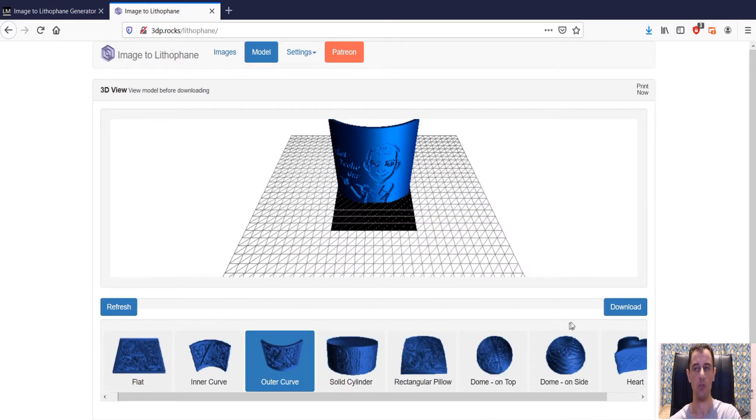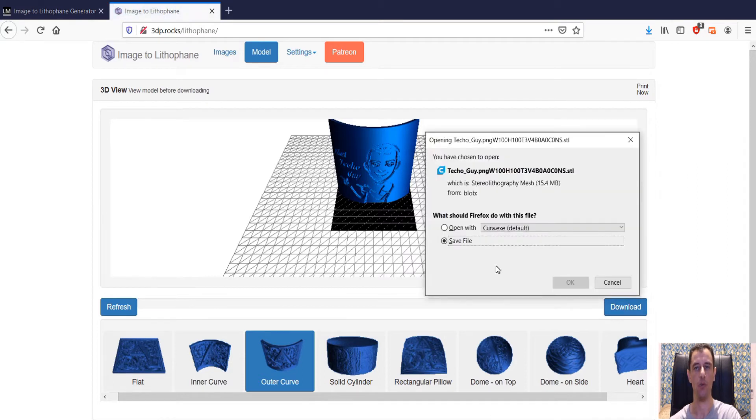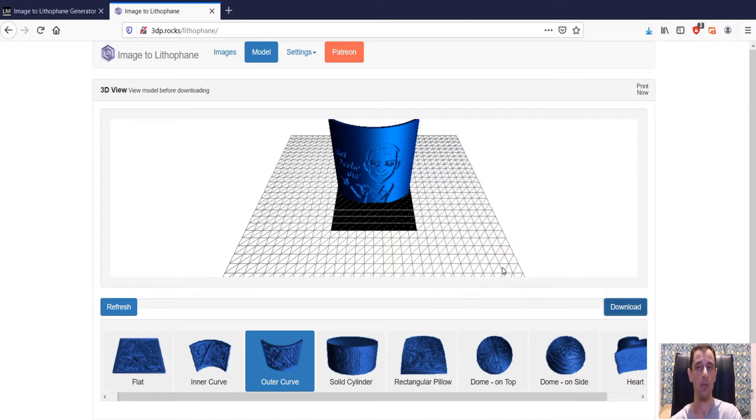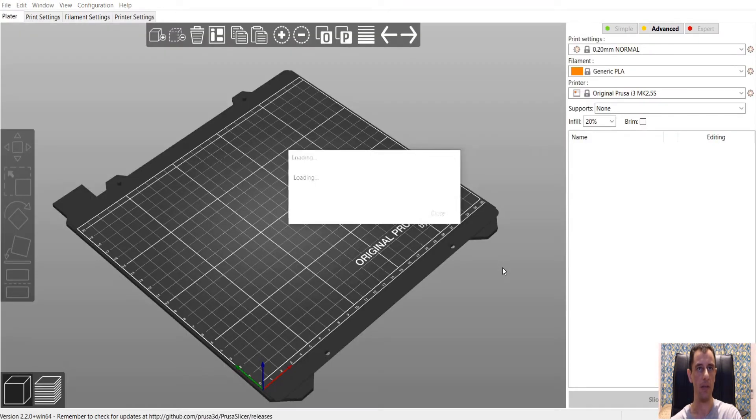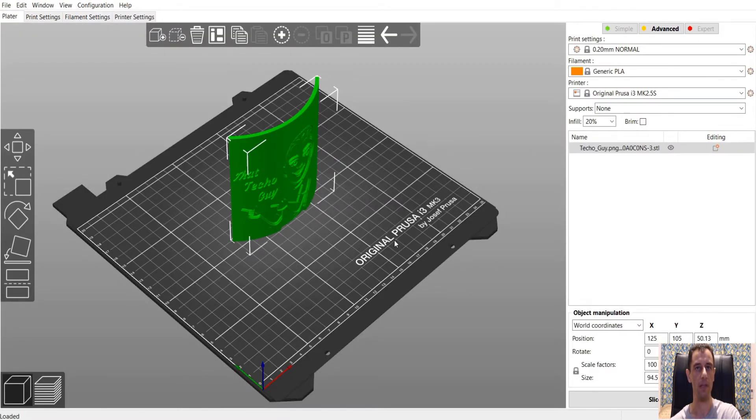We're going to go to Download and you can choose to either save the file or open it with your slicer. You can choose any slicer — Simplify 3D, Cura, PrusaSlicer. I'm going to go with PrusaSlicer. They're all going to do the same thing. Give that a second to open up and there's our PrusaSlicer with the lithophane. Looking good.